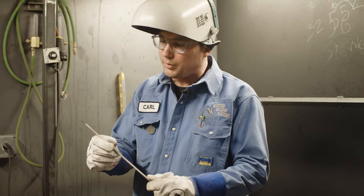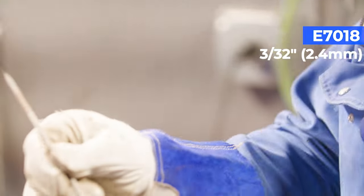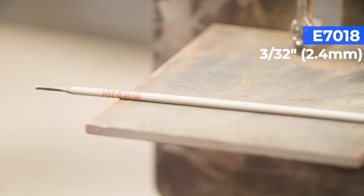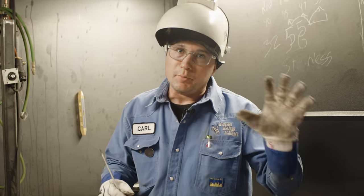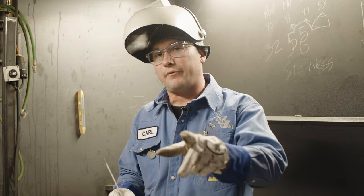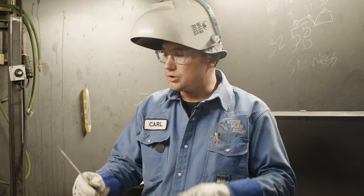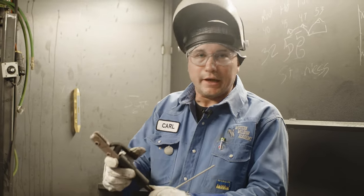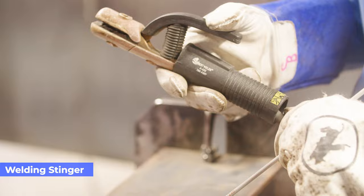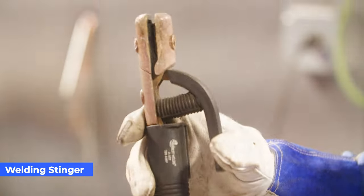Stick welding is really simple. I suggest starting off with 7018, 3/32 — it's one of the smallest rods and really easy to control. If you get into the bigger rods, it takes a little bit more amperage, and depending on what machine you have at home you may not even be able to run that, plus you have a lot more metal to carry. So 3/32 is what I suggest for beginners. Just a simple stinger is all you really need — you can get these anywhere: your local welding supply store, Amazon, wherever.